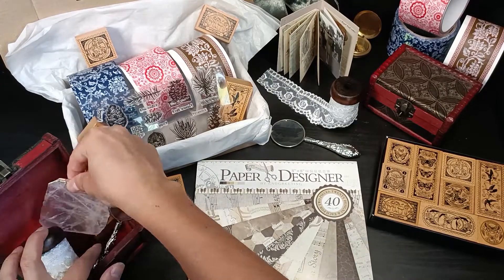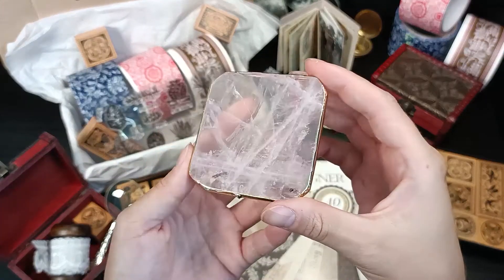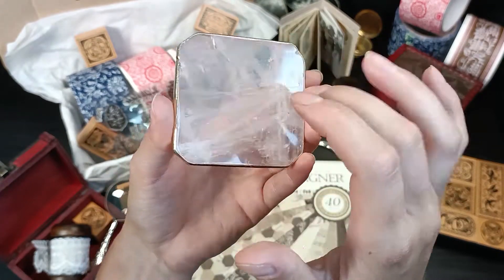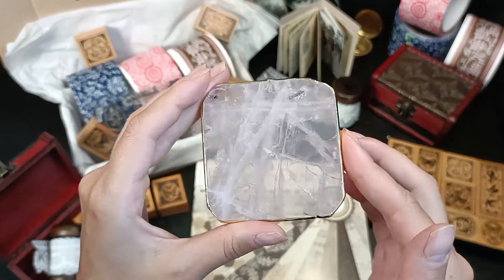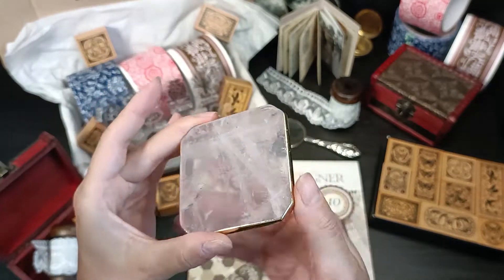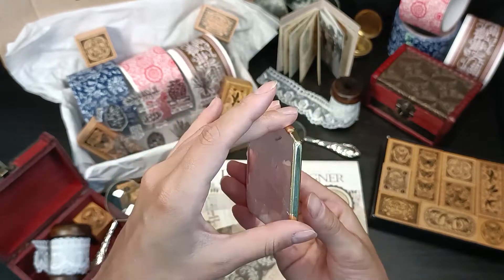This is my very favorite item of this box — it's a crystal plate with a beautiful golden border. The middle has these pink tones and transparency that make it really unique. This plate is perfect if you like to make wax seals; it will make a beautiful round seal.